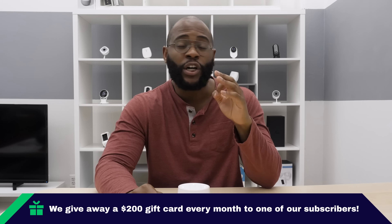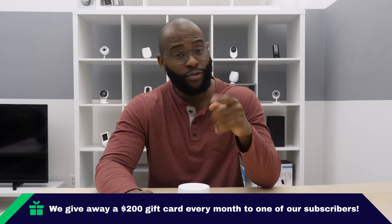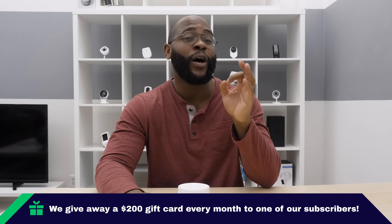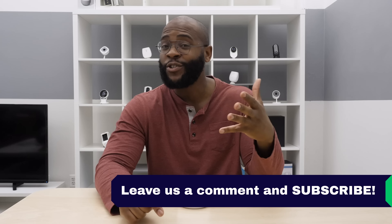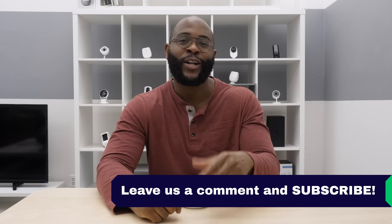Each month at Security Baron, we hook up one of our subscribers who comments with a $200 Amazon gift card. The rules are simple: subscribe to our page, leave us a comment, and each month we'll pick someone for the $200 Amazon gift card.